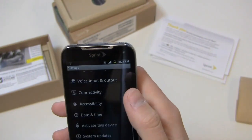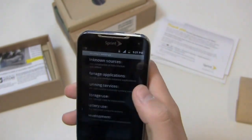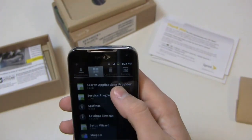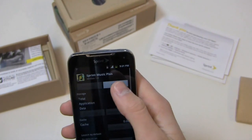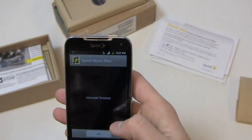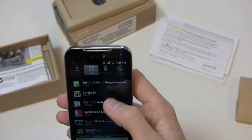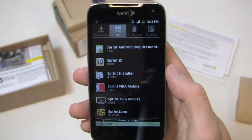As for the Sprint apps, let's see what can be uninstalled. You can install third-party applications, but most Sprint stuff appears to be baked in. It looks like Sprint Music Plus and Sprint TV can be uninstalled, but Sprint ID cannot be removed — so that's something to keep in mind.